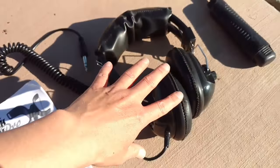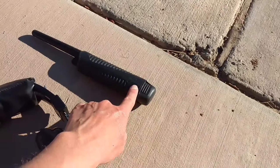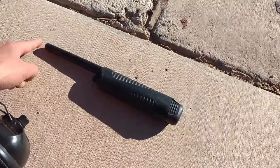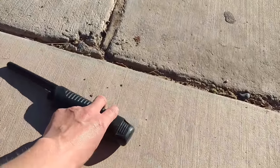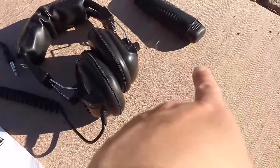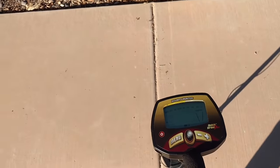Don't use earbuds or earphones if you're in a high-danger area where you need to hear outside sounds. Now, about the included pinpointer — if you buy it, you are wasting your money. It only detects an object if it is very, very close. You'll be frustrated with it and end up buying another one. I ended up getting the Garrett Pro-Pointer AT — the Garrett Carrot — and I'm very happy with it.